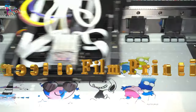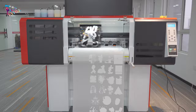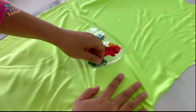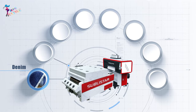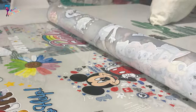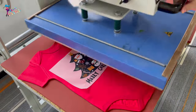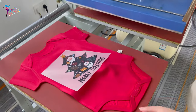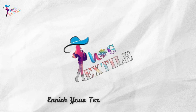DTF printing means direct-to-film printing. This technique involves printing your design directly onto a film and then transferring it onto a fabric or garments made of polyester, cotton, synthetic, or silk, regardless of their color, as it can work with white ink. In this video, I'll show you the complete process of DTF printing step by step. Welcome to Textile Vlog — stay with us and enrich your textile knowledge.